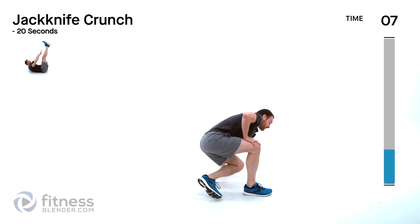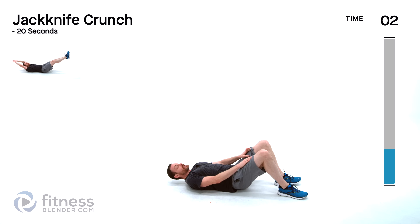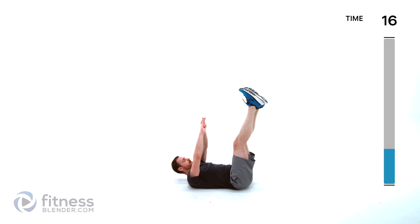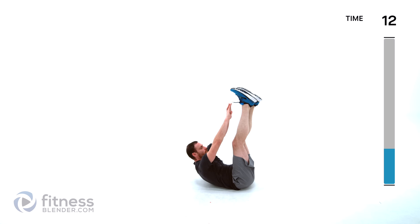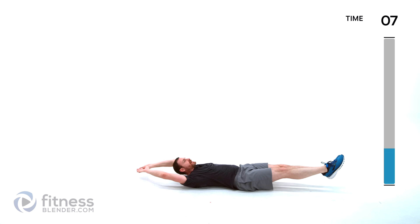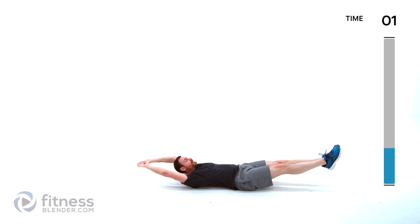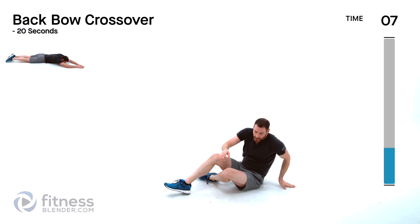Back to that jackknife crunch — flat on your back. Start it up, crunch up to those toes, back out flat. You can bend those knees to make it a little bit easier for those hip flexors if they're struggling. The main thing is keeping that lower back flat on that mat — don't let that lower back lift up. One more back bow crossover — onto that stomach, hands out, up and over to the right, up and over to the left.